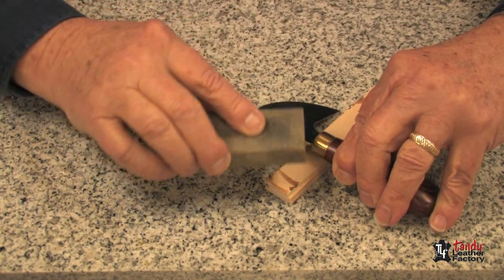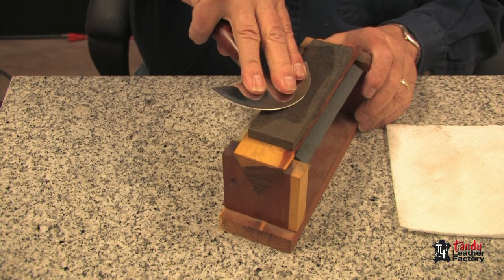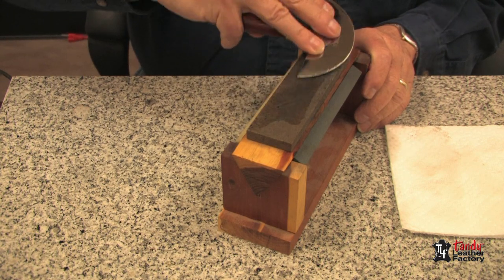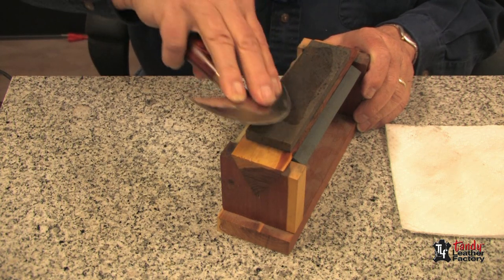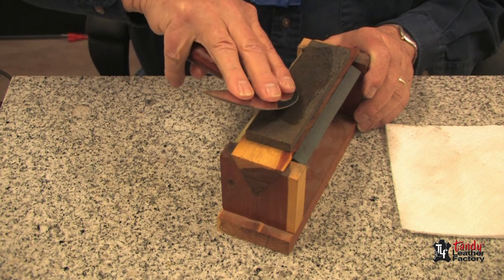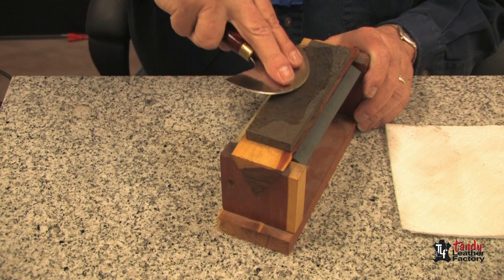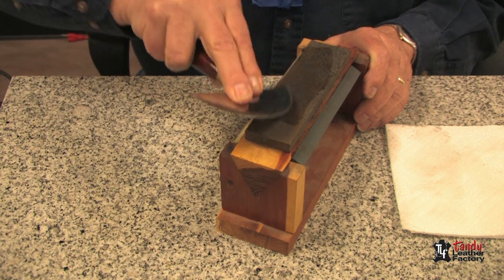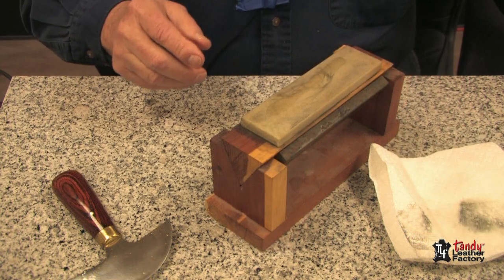After your coarse stone, go to a medium stone and get your oil on there. Take your knife and, starting at the point, go across the stone. We're maintaining our 16-degree angle. Notice I have my fingers out over the blade so it doesn't flex too much. Turn it over and do the same thing on the other side. Make sure that you start on the tip and come towards the center.